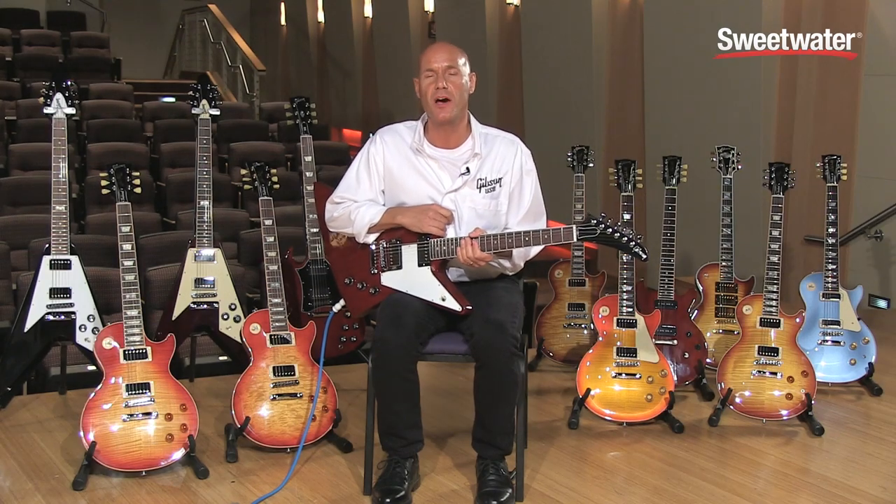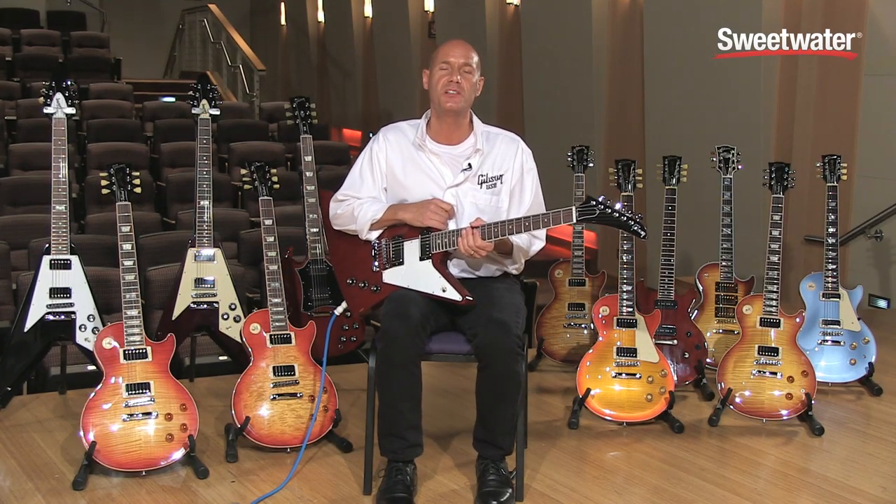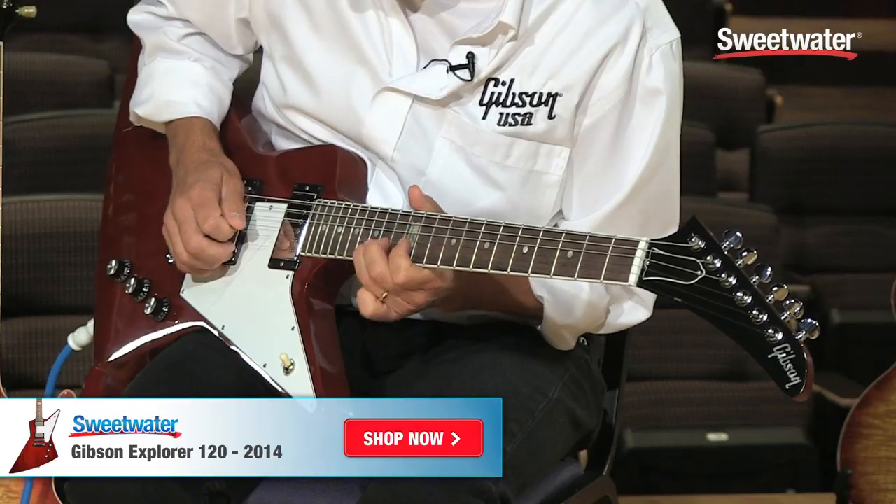If you have any questions on this model or any other Gibson guitars, please contact your Sweetwater sales engineer.